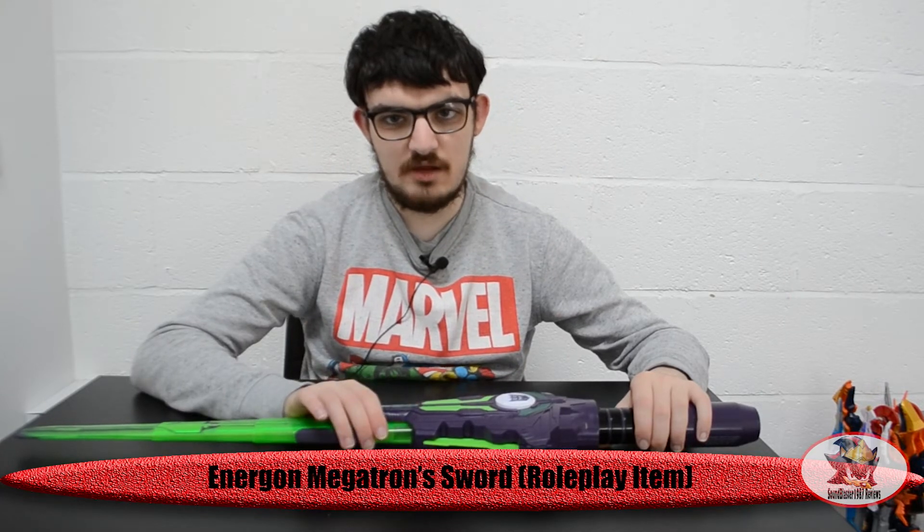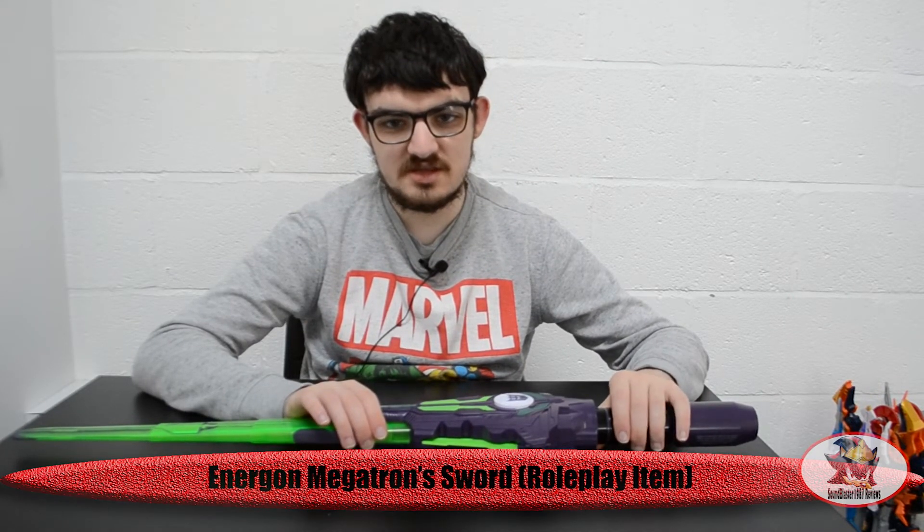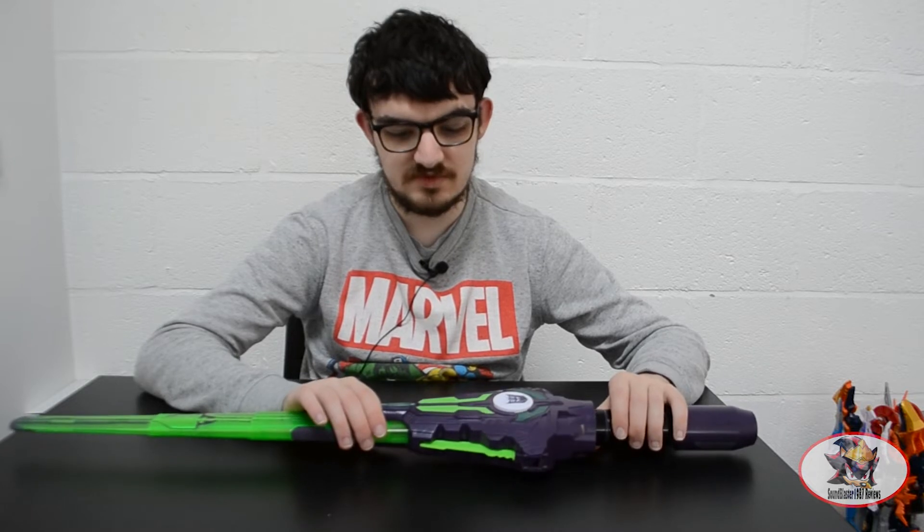Greetings fellow Decepticons, Sandblaster1987 here, and today I will be reviewing the Megatron Sword from the Transformers Energon Roleplay Weapons Series, or the Energon Sword as it was called on the packaging.